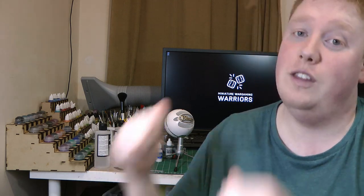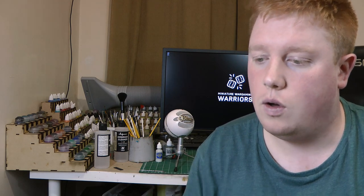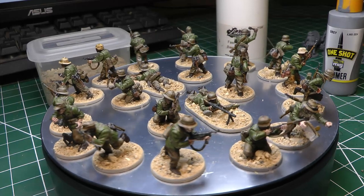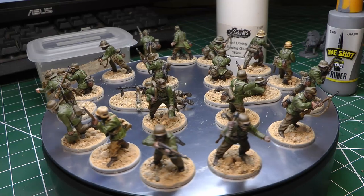Now I'm going to pass over to the table to go through some of the models I painted last week while I was off. I'll see you again on Saturday for the next video — thanks very much. Right then, here's the first lot of guys I managed to paint on my week off. A load of Germans for the Africa Corps.